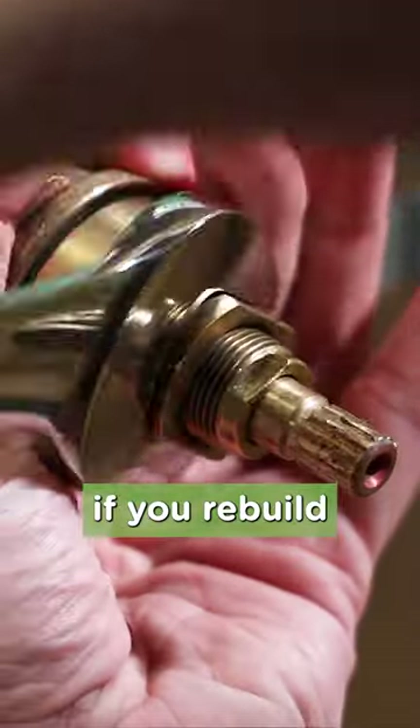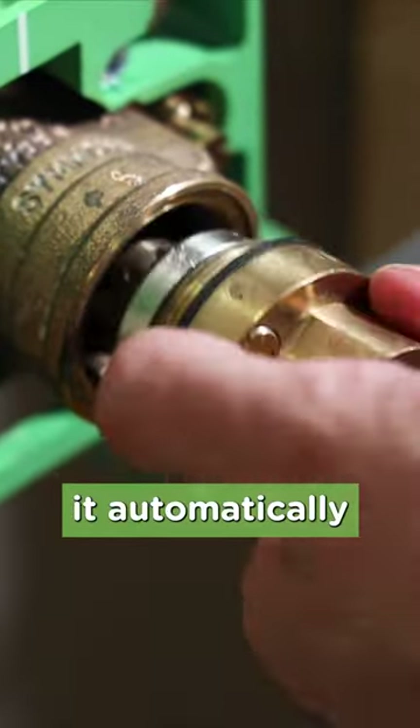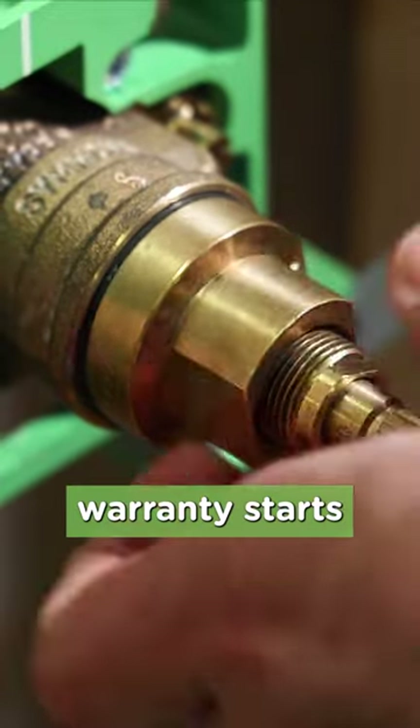And for our Temtrol valve, if you rebuild or replace the TA10 spindle with genuine Simmons parts, it automatically resets the commercial warranty. So it's covered for 10 years from that point forward — every time you rebuild the Temtrol, the 10-year warranty starts all over again.